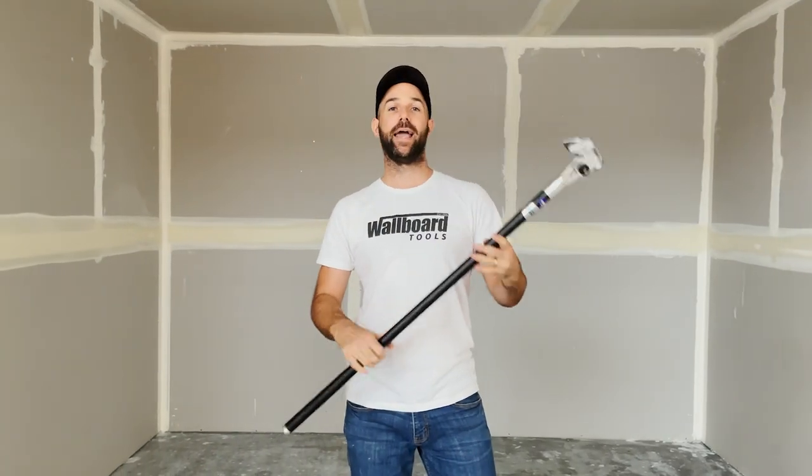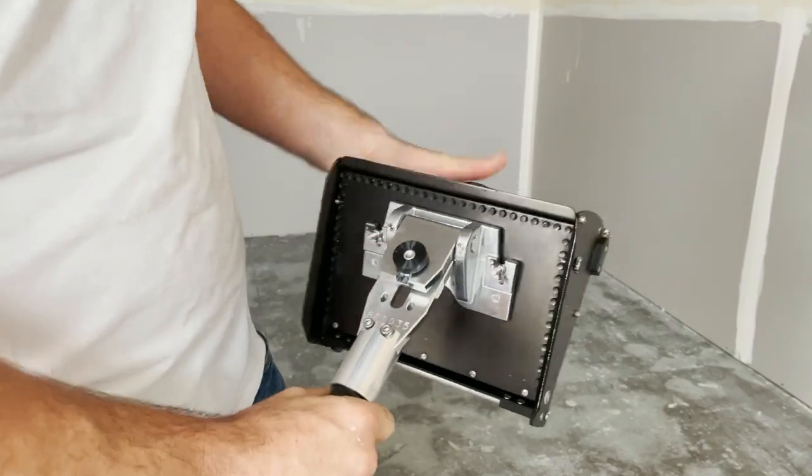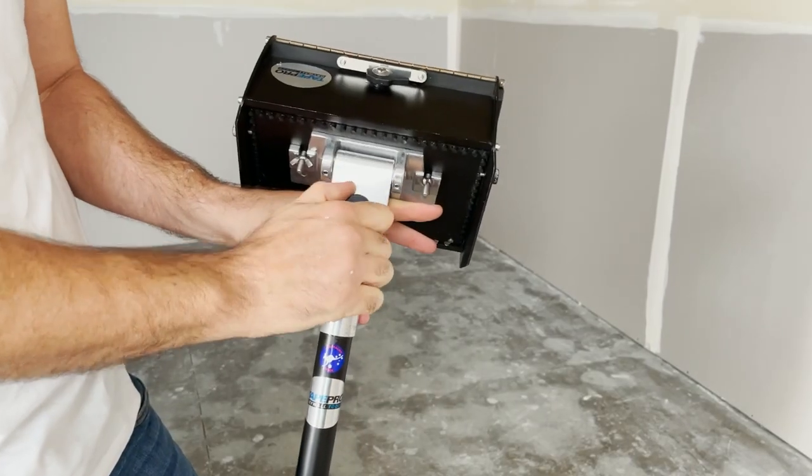If you're after a simple, economical handle, this model is for you. You just attach a box, set your dial, and you're ready to go.